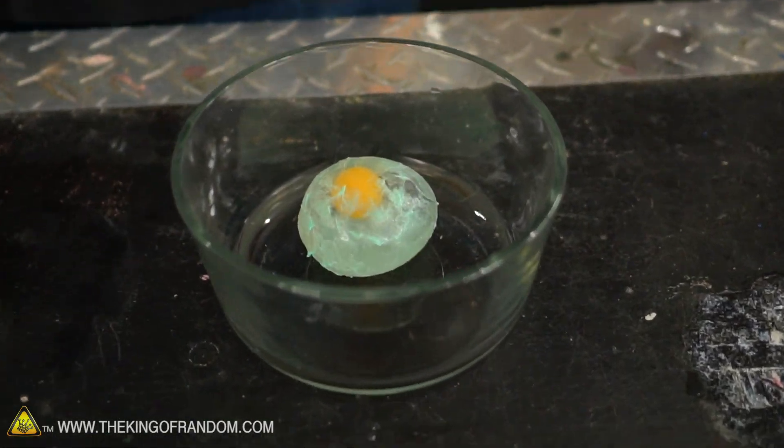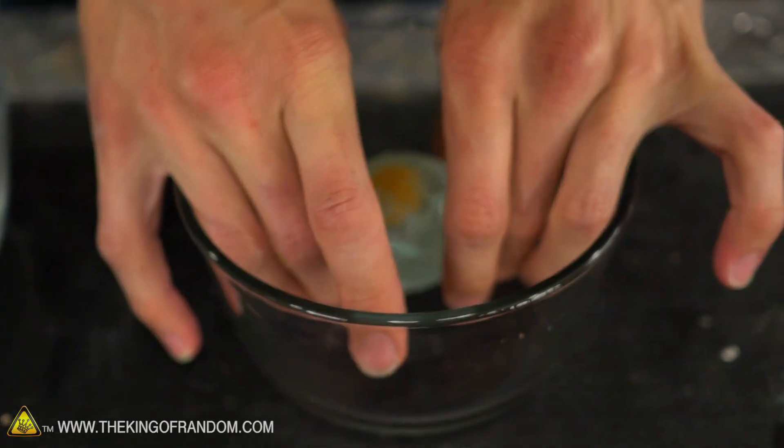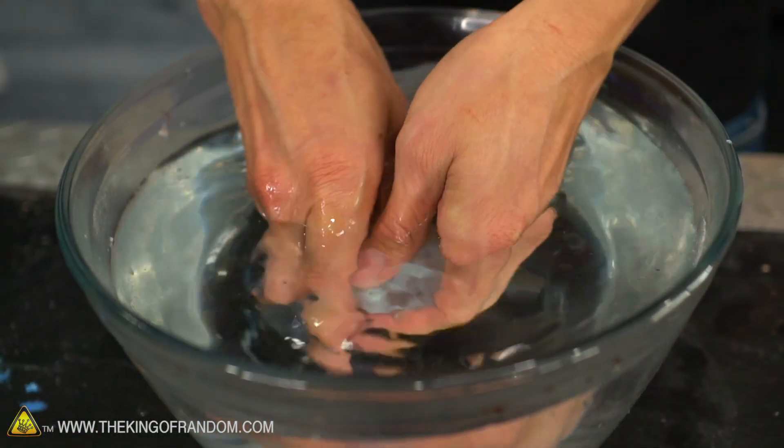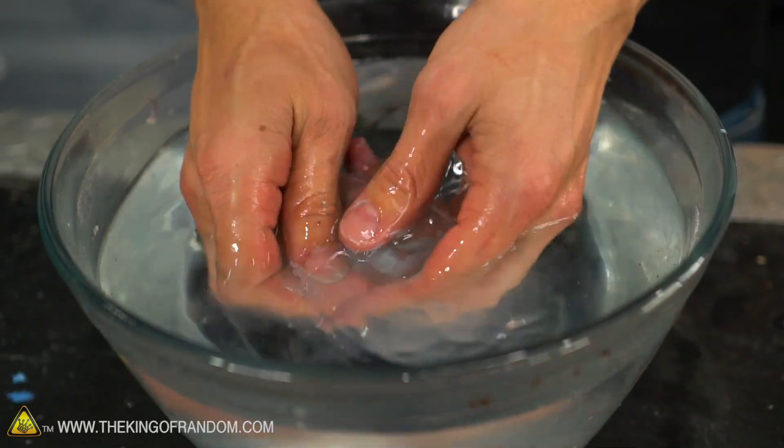This looks different. Let's wash this off. Does it feel squishy? We've got a clear squishy egg!